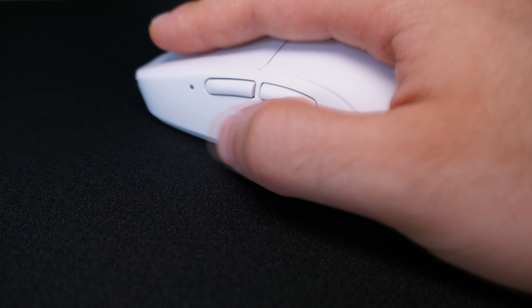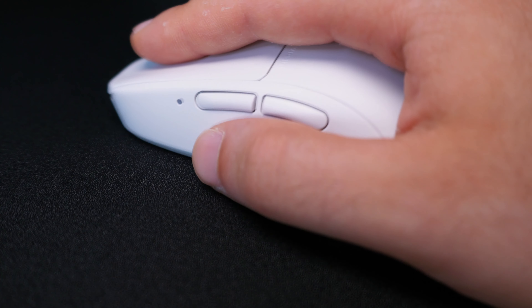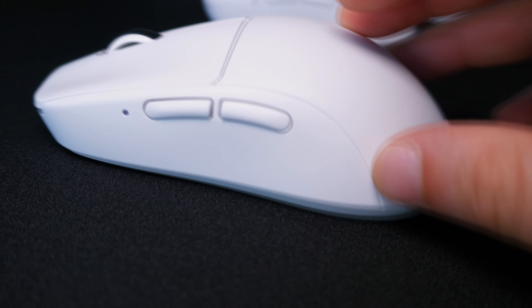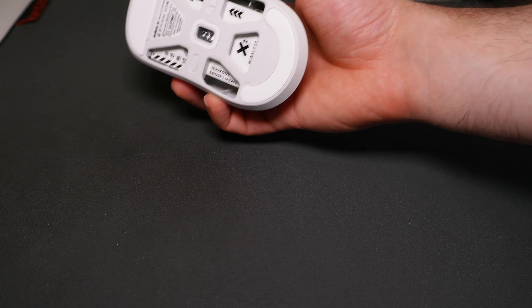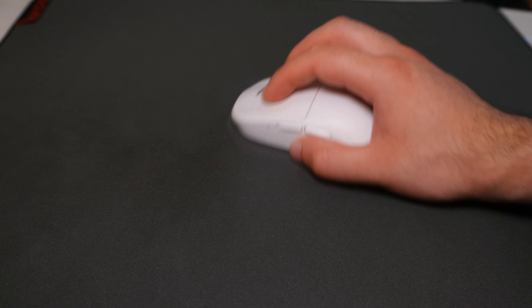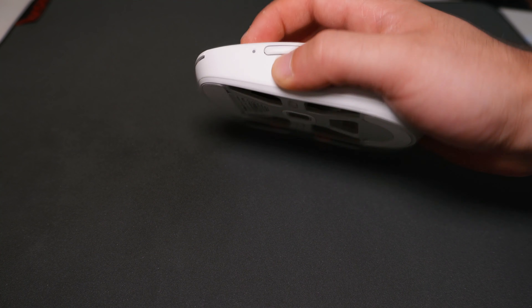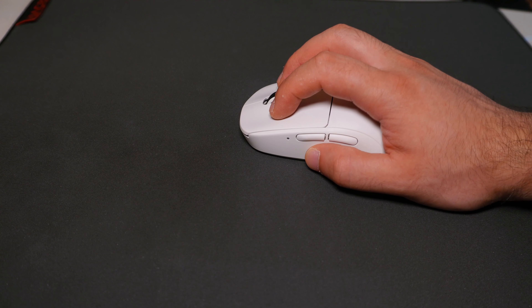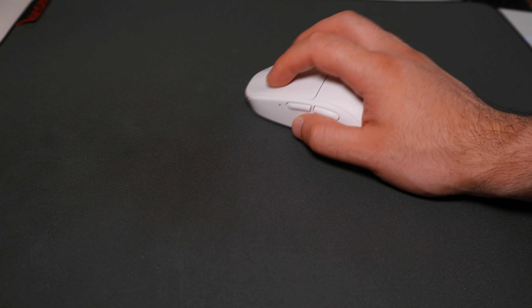Both mice — Mini and regular — feel very good in the hand. I quite like the smooth surface; it's a bit similar to the G Pro Superlite. It's hard to say which size feels the best right now. As a first impression, I'd say the Mini for fingertip grip and the regular for claw grip. Claw grip and fingertip lovers will appreciate the shape of these mice, but an in-depth review will follow.